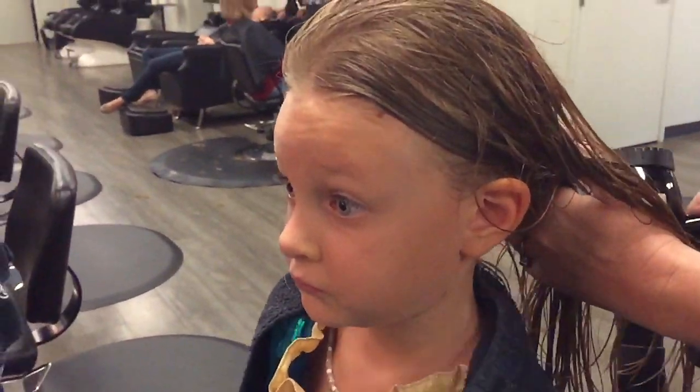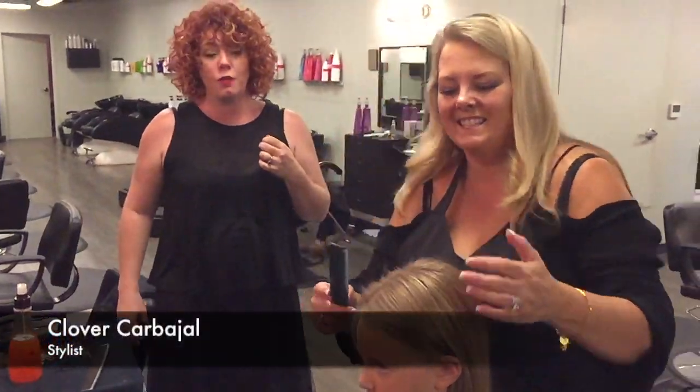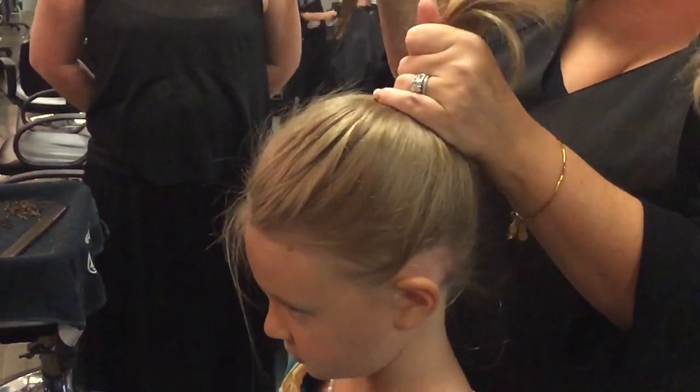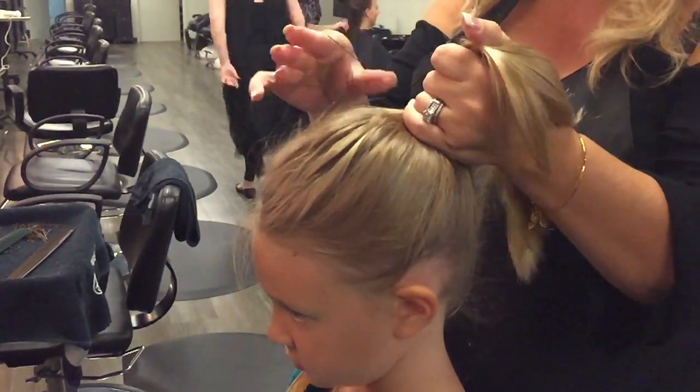What does princess hair look like? What do you think it looks like? Clover's going to do a quick and easy morning bun for moms and dads. Get into a nice, clean, tall ponytail.